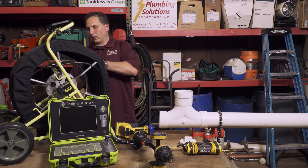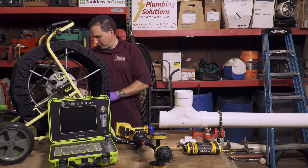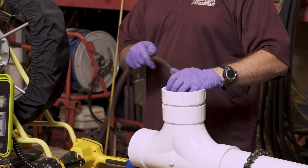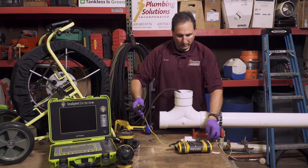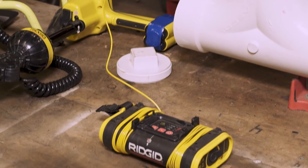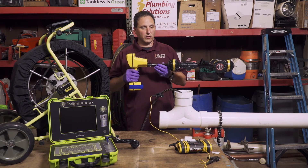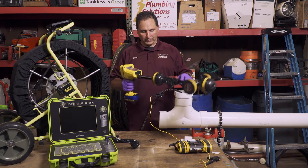Another way we could quickly locate or trace the line, if we don't know where it is, is if we already have our cable equipment down the pipe, we could use this device here. We would just connect it to our cable, it sends out a signal, energizes the line, and again using a different frequency we could use our locator to determine which direction it goes all the way out to the street.